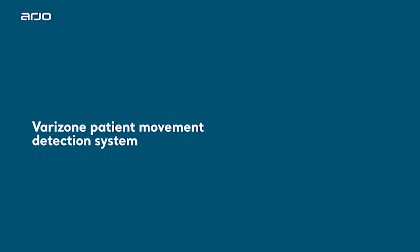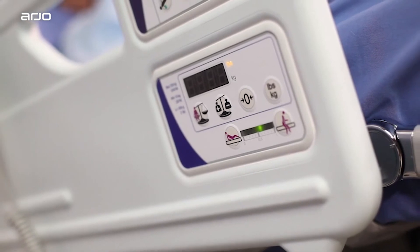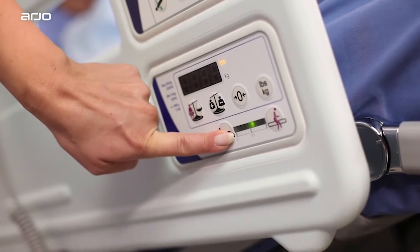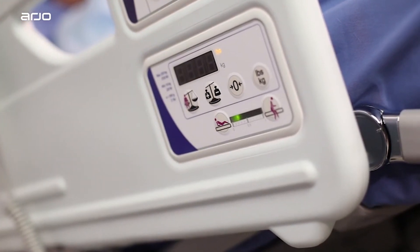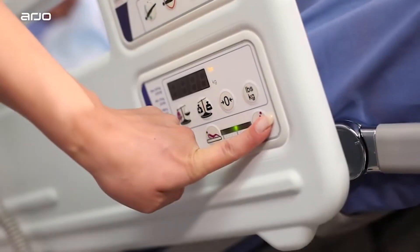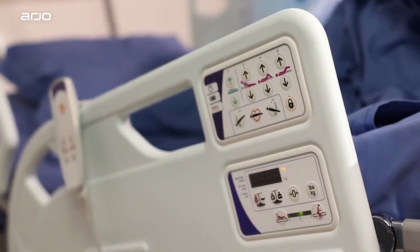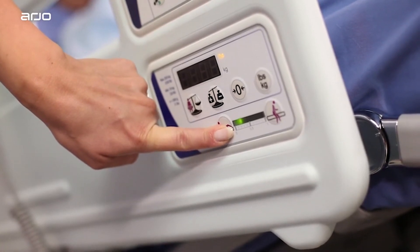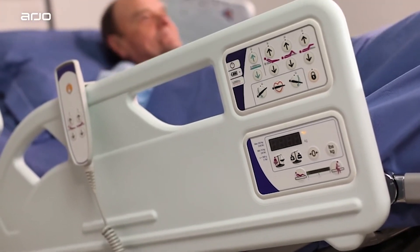VariZone Patient Movement Detection System. VariZone is only available on Enterprise 9000X beds. Simple push-button controls are provided to enable or disable the alarm to detect undesired movement of the patient and trigger an audible alarm to alert medical staff. At the least sensitive setting, VariZone can be used to measure major movements, such as a patient exiting the bed. At its most sensitive setting, it can be used to measure minor movements, for example in patients in intensive care units who may have been sedated.